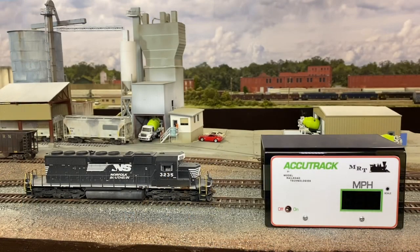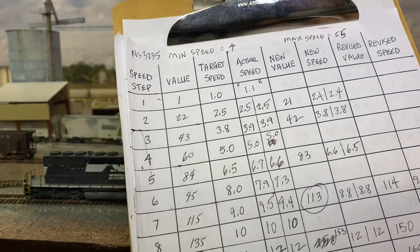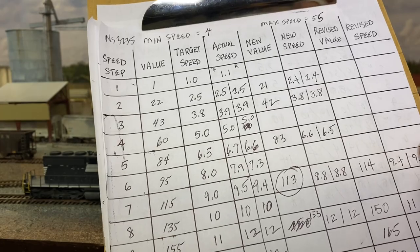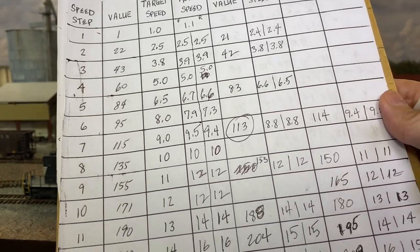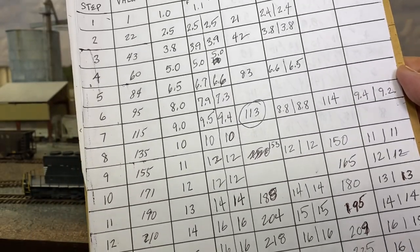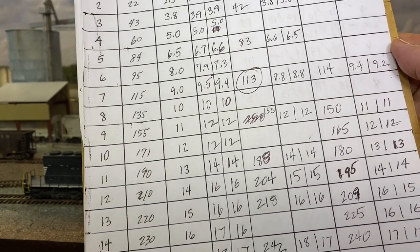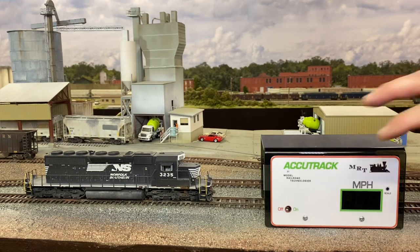Now with the locomotive on the layout, we're going to check each speed step. I keep a clipboard — you can see I have the speed steps marked, the value for each speed step, my target speed, and my actual speed. I keep working from this worksheet until I get it to where I want it. You can see the target speeds I have for each speed step. But before we do that, we need to check the minimum speed and the maximum speed.